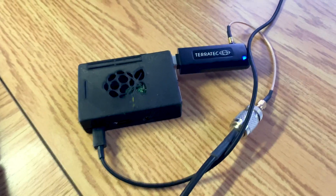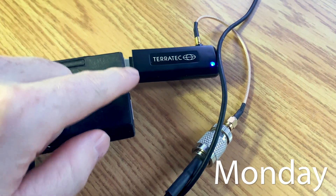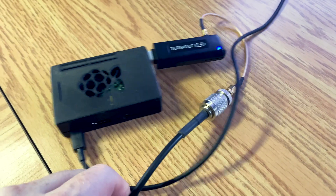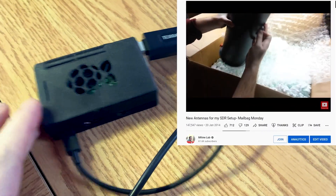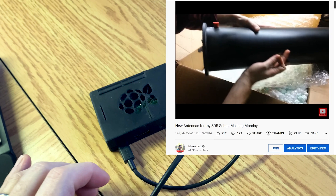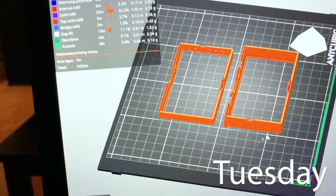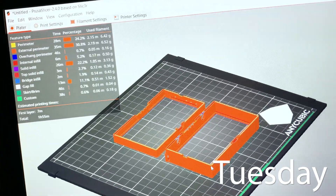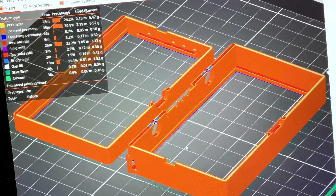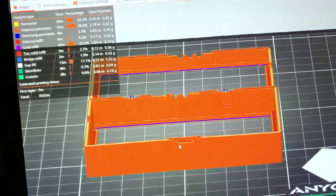Here's the Pi set up as it sits — the Raspberry Pi, the Teratex software defined radio, and then coax going out to my QFH antenna in the attic. I featured that QFH antenna on the channel about a decade ago — I'll try to post a link. Since I had the NanoVNA out today, I realized I never made a case for it, so I went on Thingiverse, found a case, and off we go to make it.